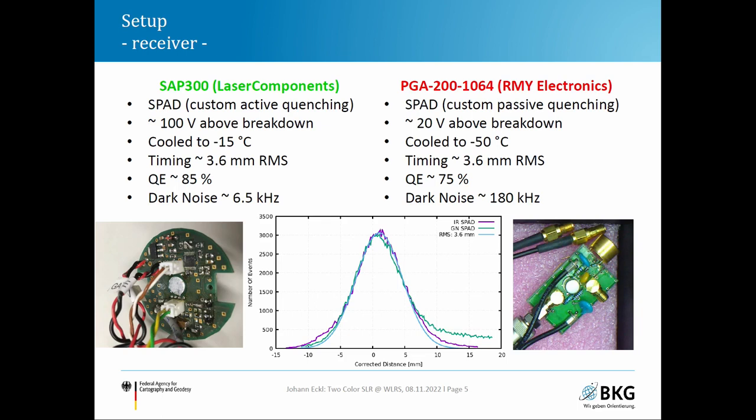On the receiver side, we use two SPADs: an SAP 300 from Laser Components in green and the well-known PGA 200 at 1064 nm from RMI Electronics, formerly Princeton Lightwave, in the near-infrared. For both detectors we use quite high bias voltages above breakdown — well above the manufacturer's specification — but we developed custom quenching circuits, and we have been doing this for several years without major problems.